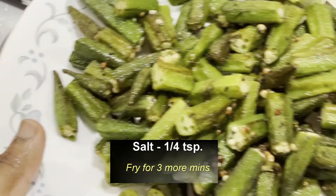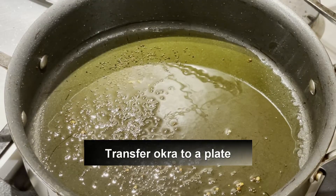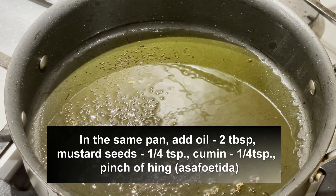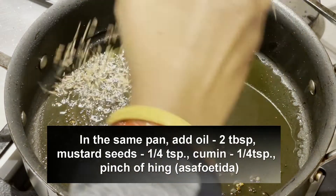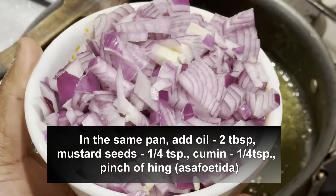We can see that the quantity has reduced. Now we are transferring the okra to a separate plate. In the same pan, I'm adding two more tablespoons of oil, quarter teaspoon of mustard and jeera, and a pinch of hing.